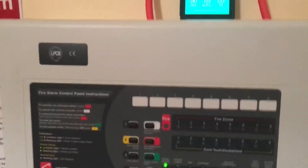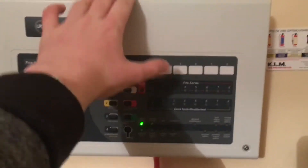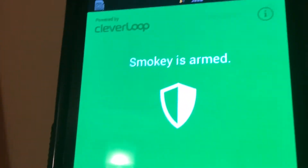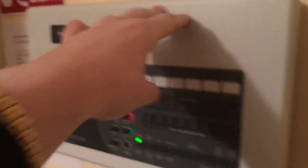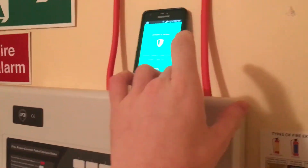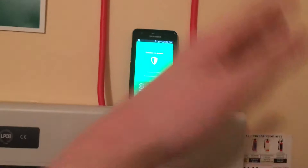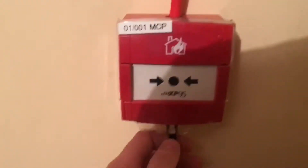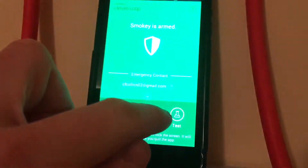Hello everyone. Today we're going to be testing the SeaTac with a bit of a twist. As you can see up here I have an app running called Smokey. I'm going to see if when the system is set off, this is supposed to email me to let me know that the fire alarm or smoke alarm has gone off. Because of this, we're hoping to get an activation. So I'm just going to test first.